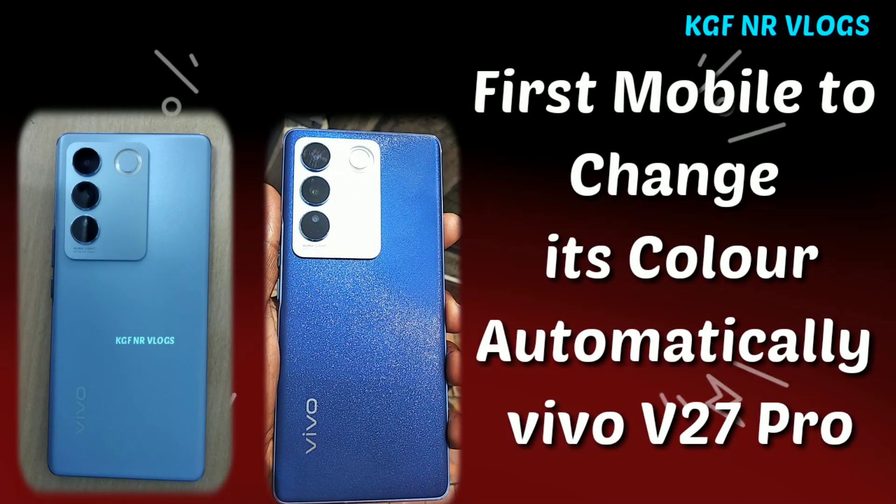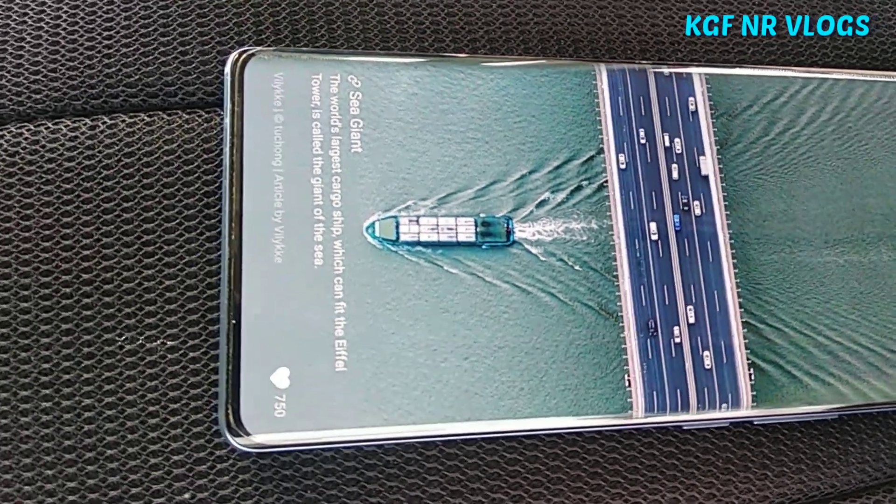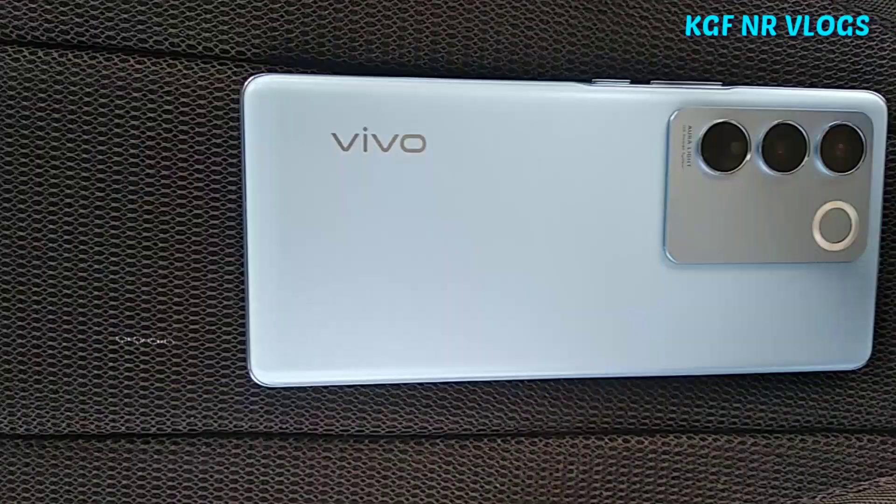Hi, hello, welcome to KGFNR Vlogs. We are going to show you the first color-changing smartphone, the advanced Vivo V27 Pro.